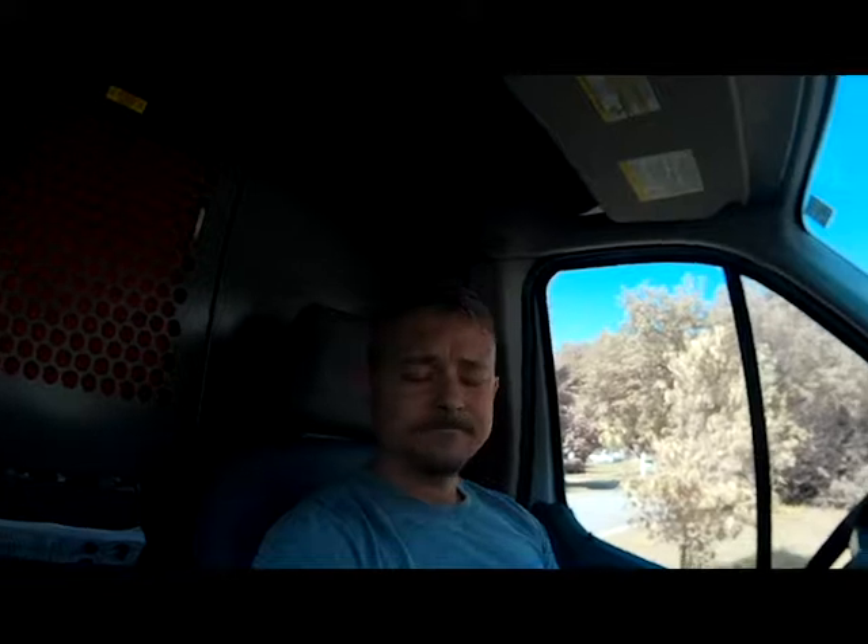Welcome back to the channel, my name is Travis. Today we're doing another no-cooling call. I went into the house and talked to the customer who told me the unit seems to be running continuously and won't turn off.